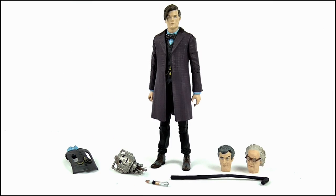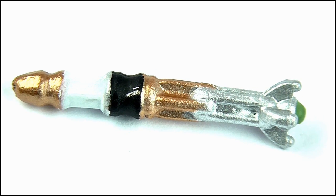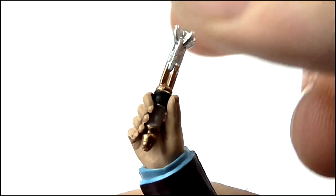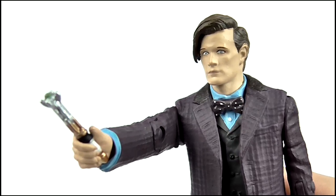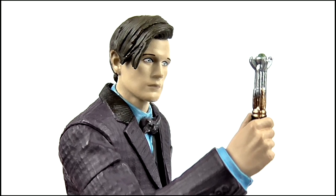Moving on to accessories, this set comes with a ton of them. First up, what 11th Doctor isn't complete without his sonic screwdriver? This seems to come from the same sculpt as the Impossible Set but the paint apps are far sharper here, and I love the almost golden look of the copper sections. It slots into the figure's right hand where it is a little bit awkward to position him pointing it, but like previous 11th Doctors he can be displayed much more easily by having him check his readings.